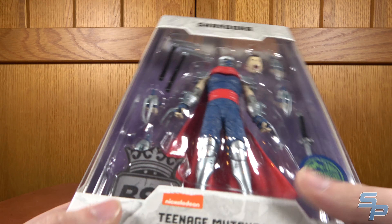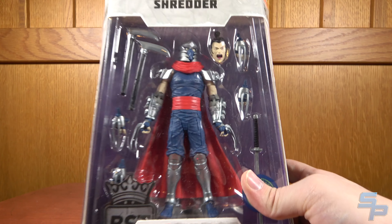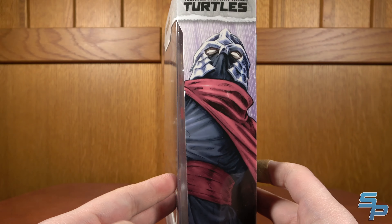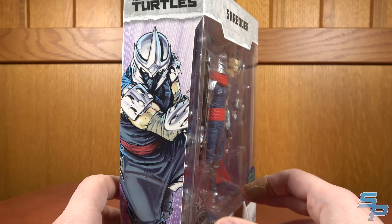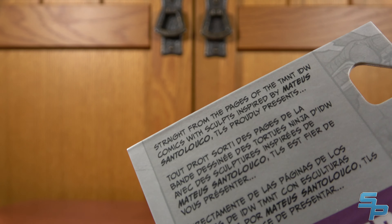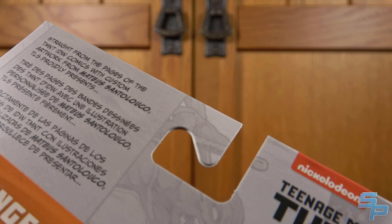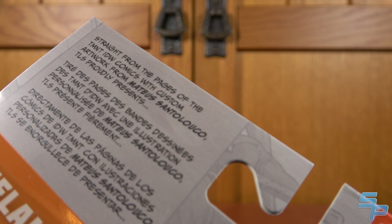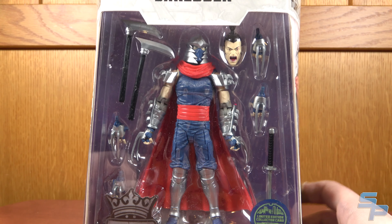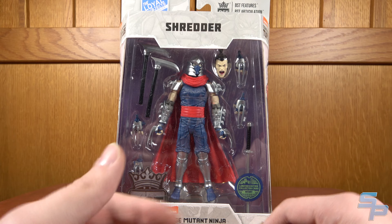Here's Shredder. He's in a slightly different sized box — not as thick as the Turtle boxes, but a little bit wider and taller. Here's the artwork on either side. Interestingly, on Shredder's box it says 'sculpts inspired by Mateus Santaluco art' — not 'custom artwork from,' which is what the Turtle boxes say. So they've tweaked their phrasing — this packaging artwork is pre-existing then, not custom commissioned.